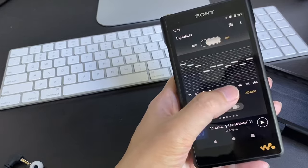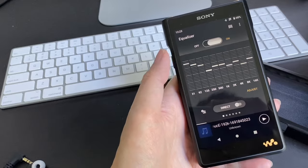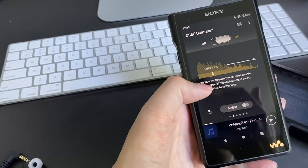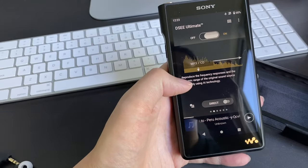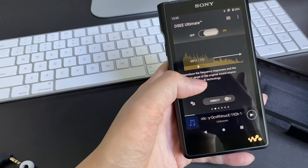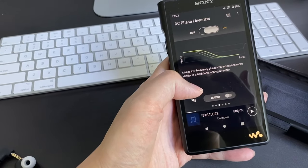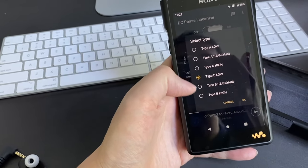You can see the sub-bass has been turned up quite high. The second function is the 'DSEE Ultimate,' which uses AI to take highly compressed audio and actually make it sound better.